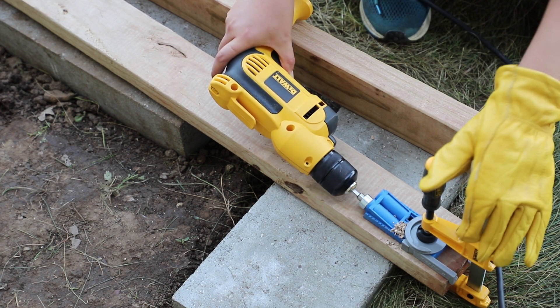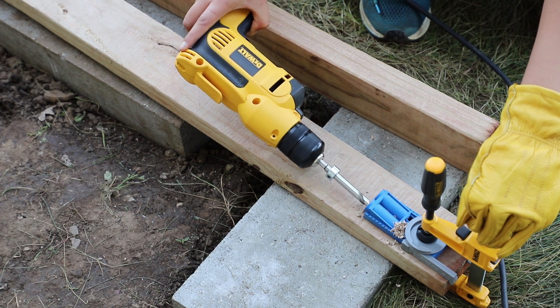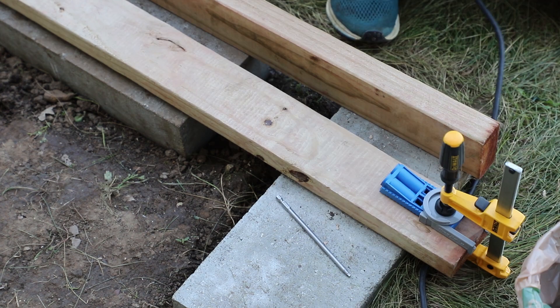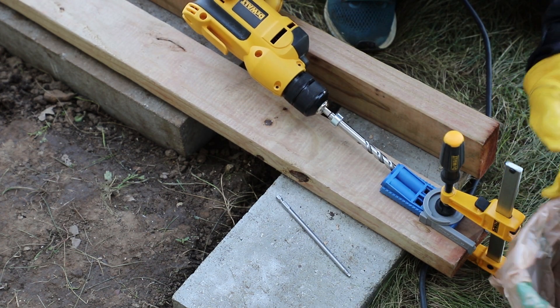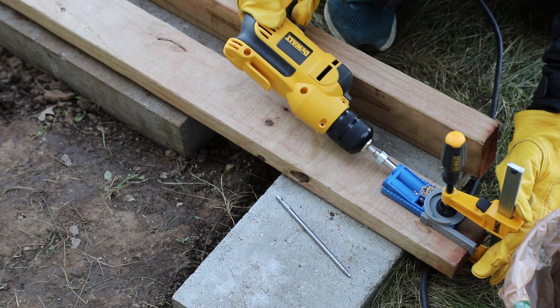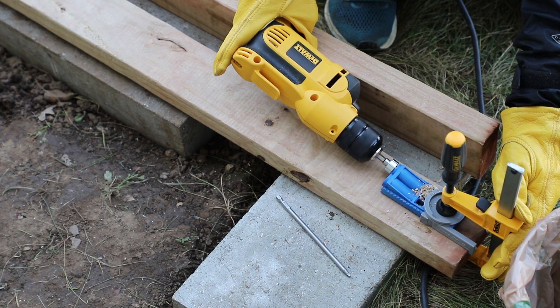I put pocket holes on the two 4-foot lumber pieces for the joints. In this project I used a lot of pocket holes but no glue at all — I didn't want to glue them in case I need to move the chicken coop. That way I can take them apart, put the lumber in my car, and reassemble them easily.